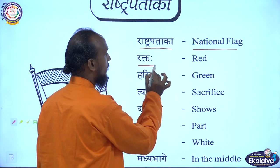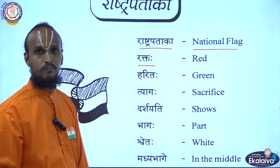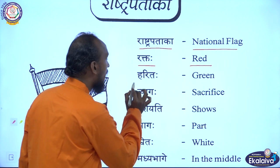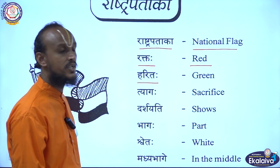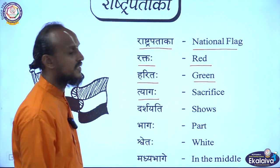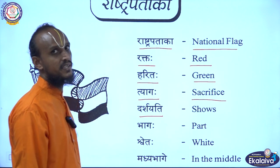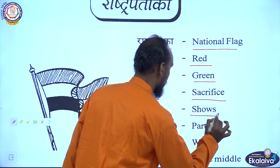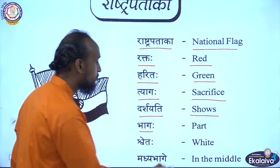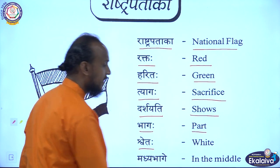Rakthaha — here they have given 'red', but it is not red, that is saffron. Rakthaha means saffron, not red. Harithaha — Harithaha means green. Tiagaha — Tiagaha means sacrifice. Darshayati — Darshayati means shows. Shvetaha — Shvetaha means white.